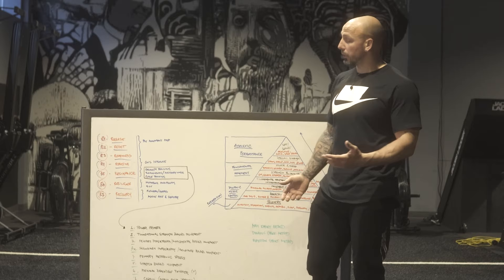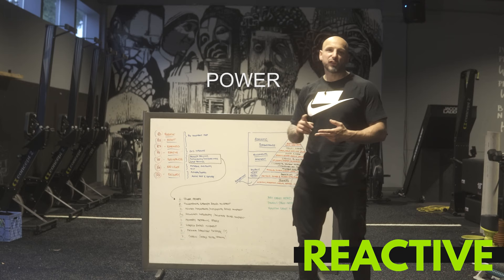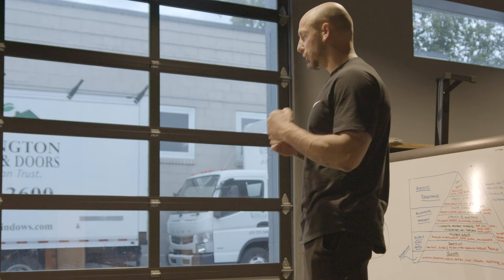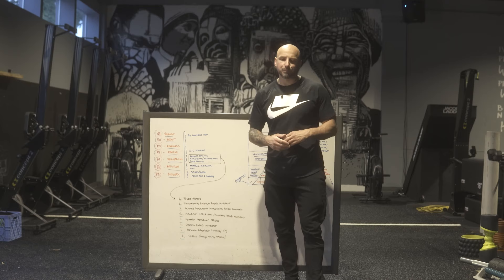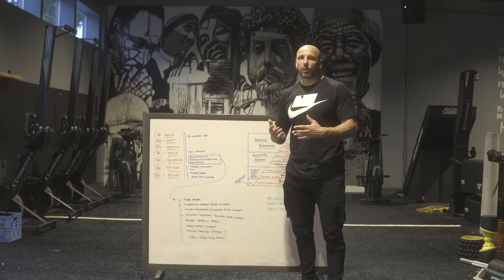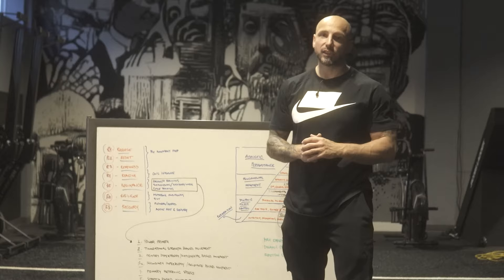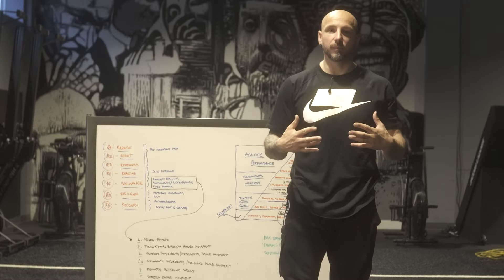From there we have reactive. Reactive is basically anything that's power, speed, agility, rate of force development, starting strength — mostly the elasticity part. Jumps, throws, sprints, hops — reactive stuff, but also neural primers. Think dyna ball or jam ball slams, bench plyo pushups, medicine ball throws against the wall, hops, jumps. We'll use these to prep the nervous system to have the best training session.